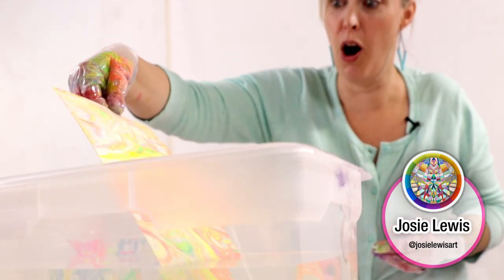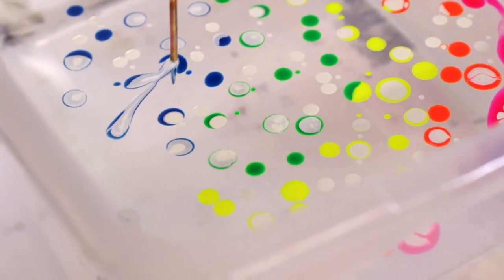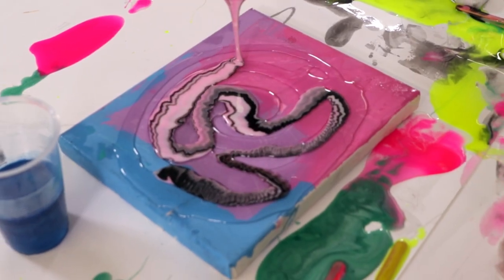Color enthusiast Josie Lewis flew all the way here to play with us and Resin Tint. Here's some of the fun that we had with her. It's really mesmerizing — you can just drop into this great, heavenly, endless rainbow time party: unicorns and chocolate, especially the unicorns. Just have fun! I'm really excited to see what you make. Show us what you do on hashtag Resin Tint.